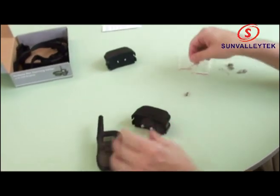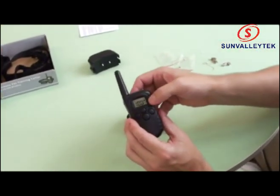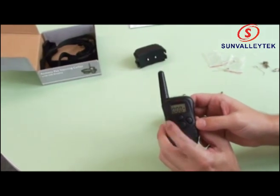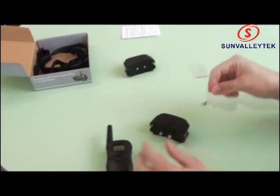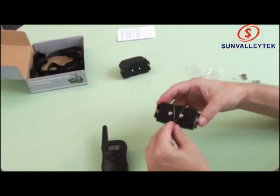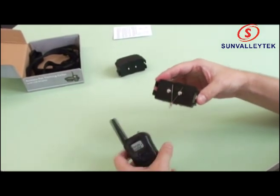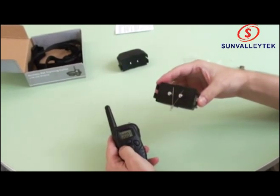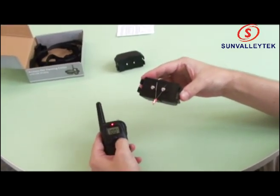One last thing to notice: we're on channel 1, as indicated by the 1 shown here. If I switch to channel 2 and try the same test, you can see nothing happens. We change back to channel 1 and there you go.